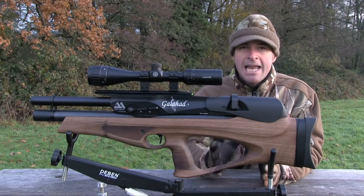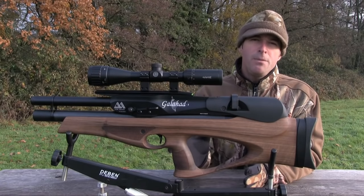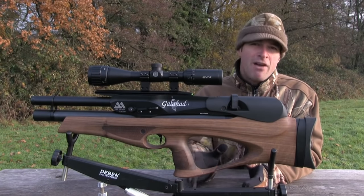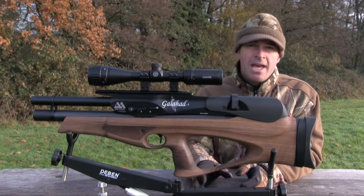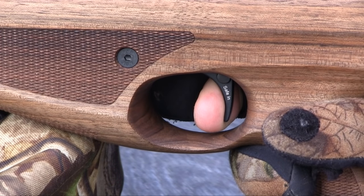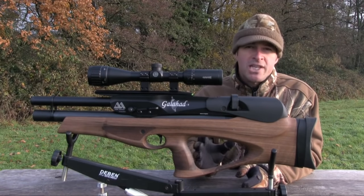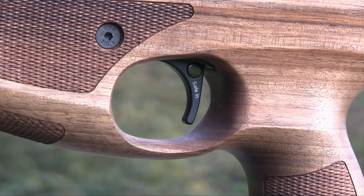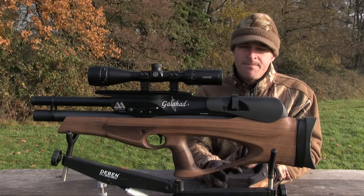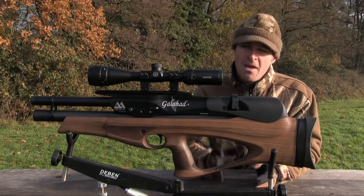It also features a clear backplate so you can tell at a glance just how many pellets you've got left in the clip. Bullpups are often let down by their triggers, but the two-stage unit on the Galahad is very good. I've not tweaked this one at all and the first stage comes to a clear stop before the trigger breaks with a crisp and predictable let-off. The blade does look quite simple but I don't doubt that a lot of thought has gone into it — it certainly feels very comfortable against the pad of the finger. There's a button safety catch within the trigger blade, which isn't a setup I particularly like as I prefer the safety to be away from the trigger, but it works.